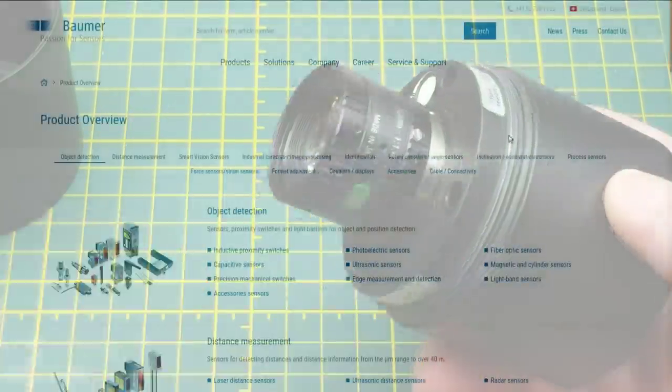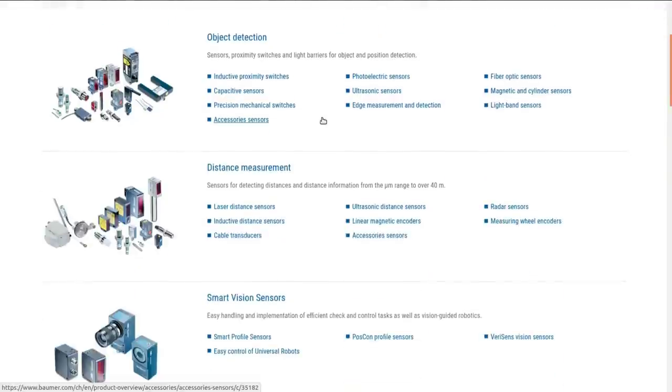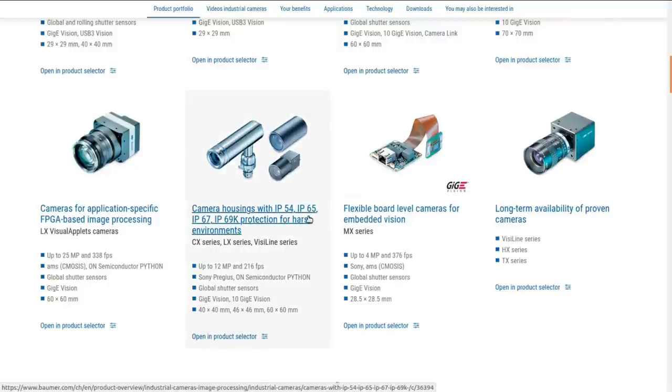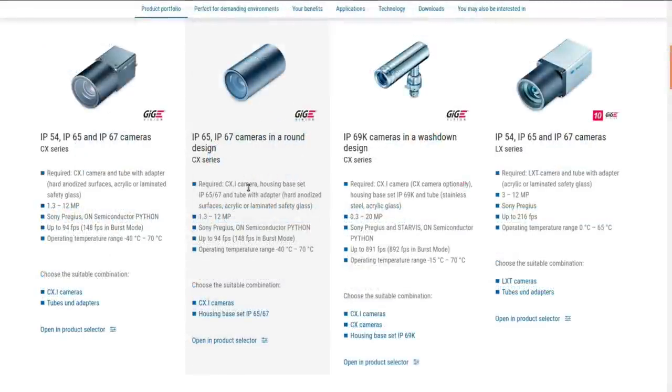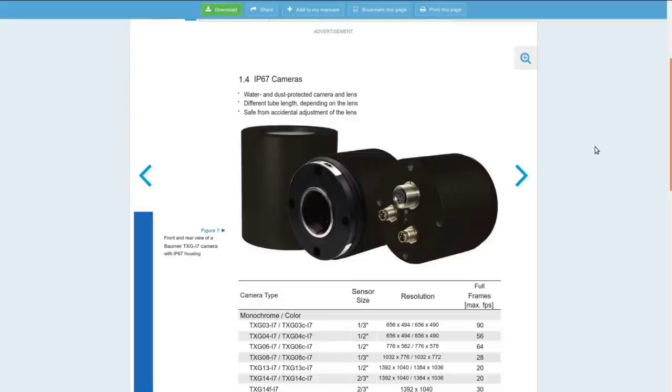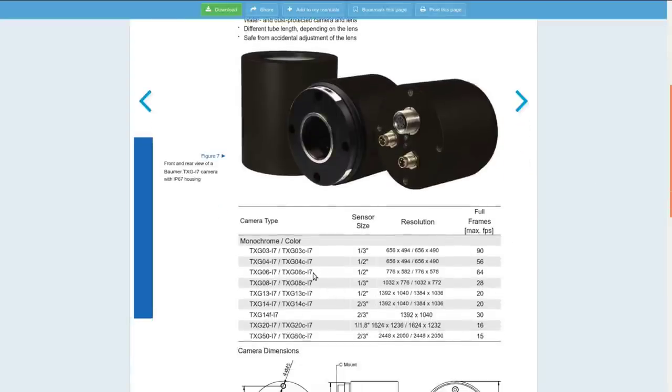Let's see what information we can find on this thing before we tear it apart. Baumer seems to be a company that does industrial sensors of various sorts, including industrial cameras. With enough searching I was able to find a manual for the exact model number TXG06C-P17, which is a color camera with a half-inch sensor, 776 by 578 resolution — half megapixel — but with a very high frame rate of 64 frames per second, which I assume is because it's taking pictures of things flying by on an assembly line.